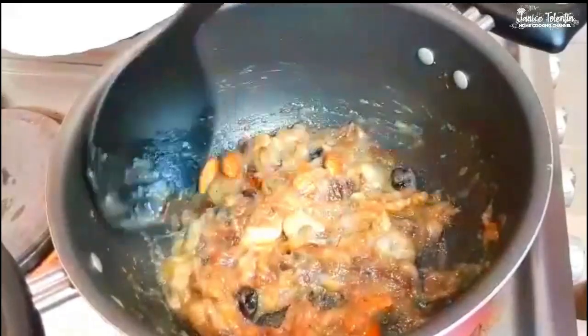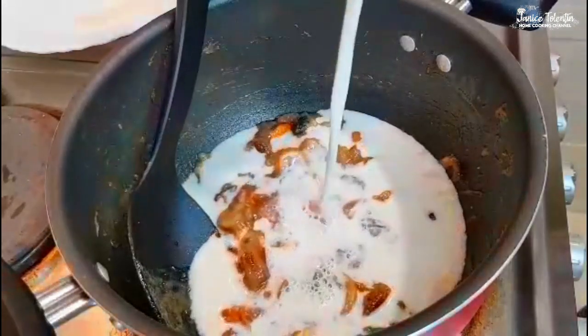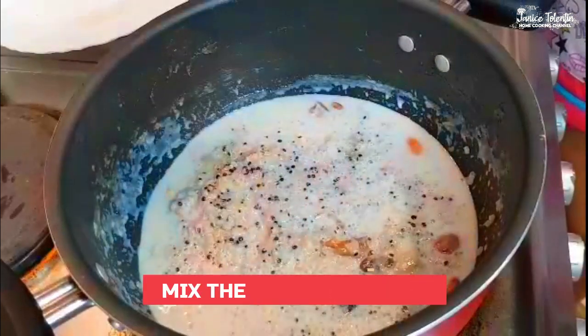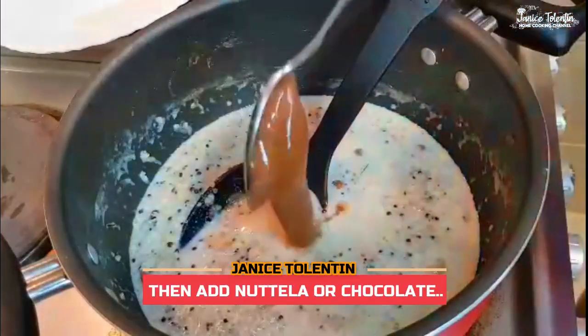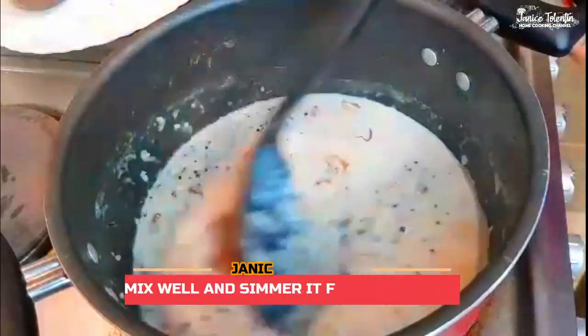Let the banana cook, and then we can add the milk. And now it's time to add the milk.